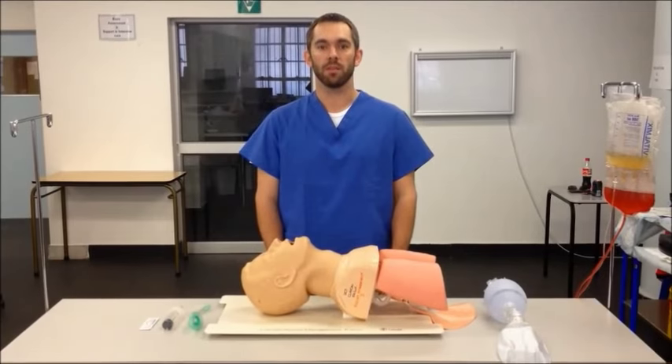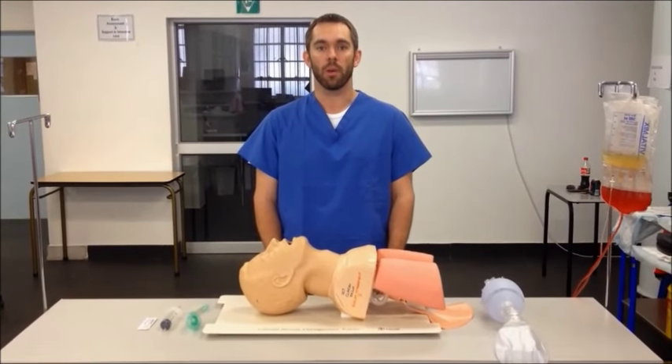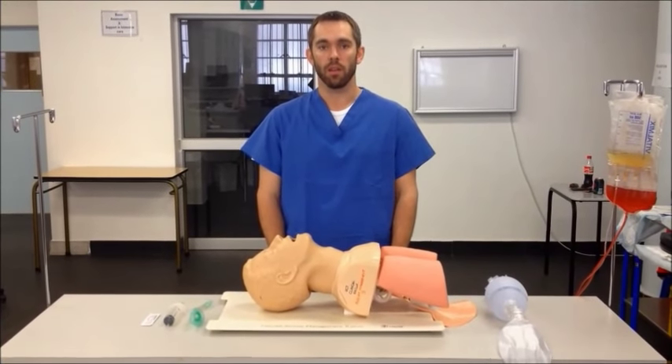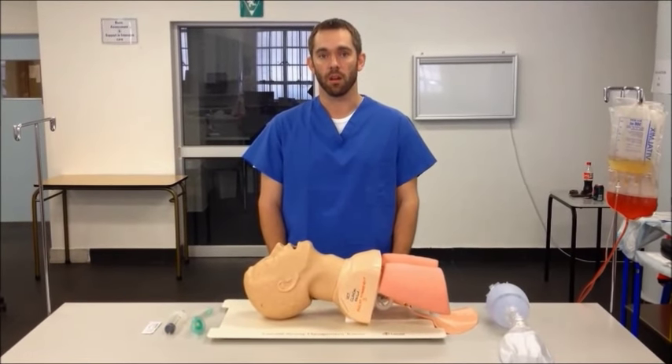Hi, this is Almira Westhazen with Cape Town Emergency Medicine, today talking about correct insertion and use of a laryngeal mask airway, or LMA. An LMA is a supraglottic airway that can be used for the non-definitive management of the airway, or as part of a difficult airway management algorithm.